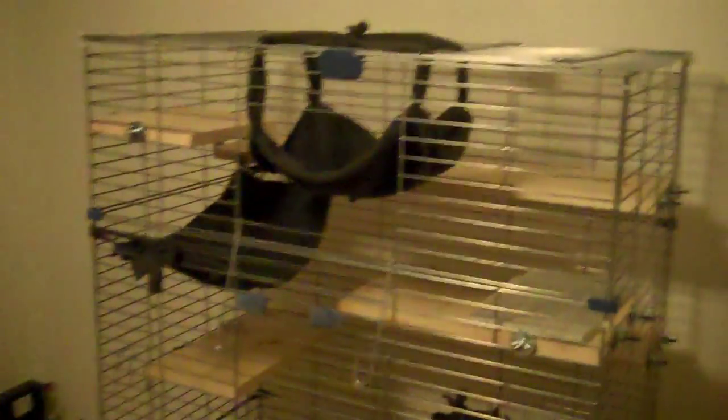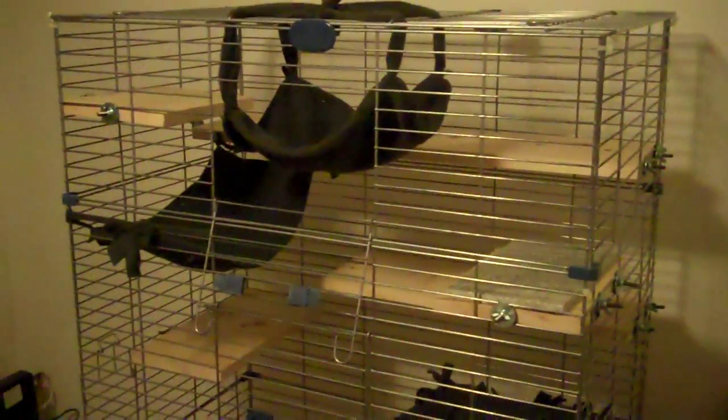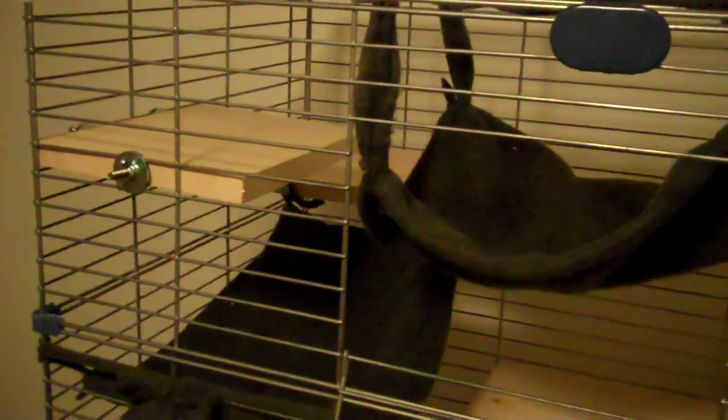This is my completed chinchilla cage. It took about four or five days to do all of the shelving and all of the fleece stuff you see. I made everything by hand, except for the cage obviously and the bedding. I just wanted to show you guys because pictures are one thing, but actually looking at it with the camera is a little different.